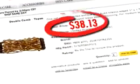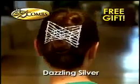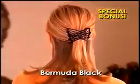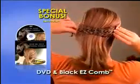Similar type combs sell for more than $30 each. But now, our exclusive Easy Combs in caramel bronze is only $10. Call now and you also get one in dazzling silver. But wait! As a special bonus, you also get our classic Easy Combs in Bermuda black, plus a DVD with all the styles. Just pay separate shipping and handling.